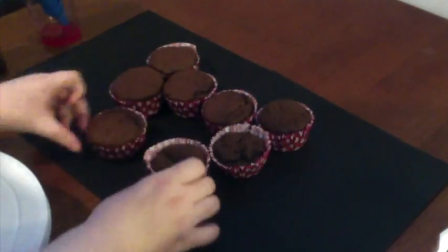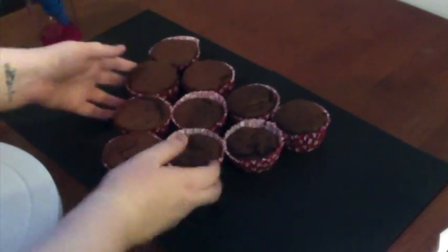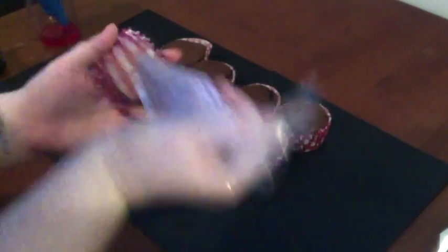Start by placing your cupcakes down on your mat to make the desired shape that you want. Once you're happy with that, grab your buttercream icing and ice the bottom of the cupcakes to keep them in place, because when you're spreading the buttercream icing on them, you don't want them moving around.